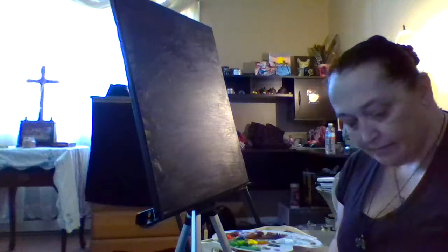Hey everyone, it is Char from Char's Fashion Nation. I said we'd be back to redo this painting and I wasn't kidding about that. The first go I gave this didn't quite turn out how I wanted it, so that's why I covered it with black.